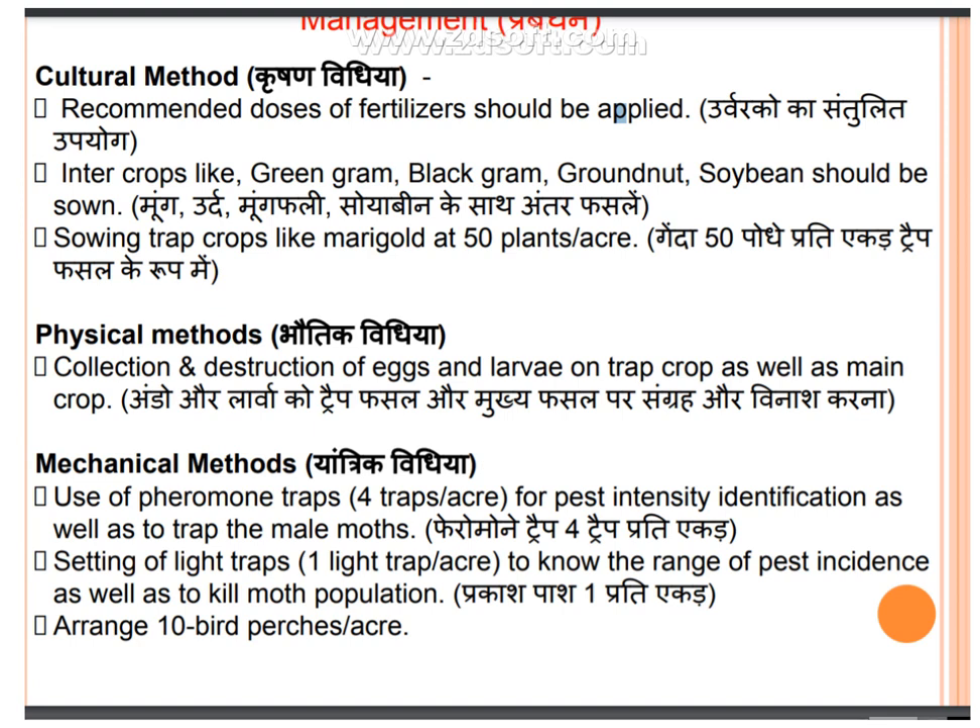Trap: use light traps for pest site identification, as well as to trap male moths. Use pheromone traps — one light trap and one pheromone trap per acre — to monitor pest range and trap male moths.